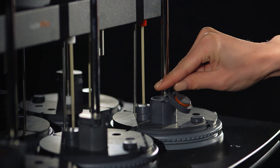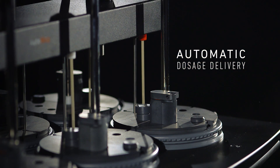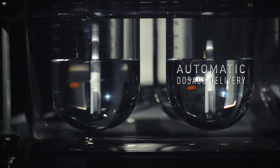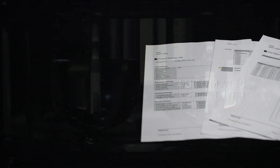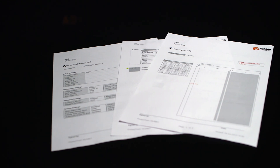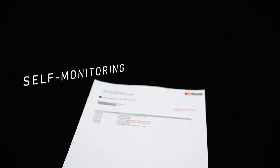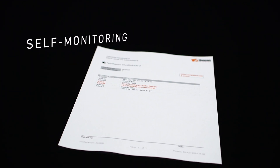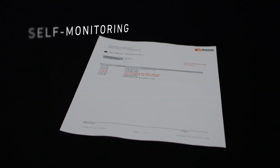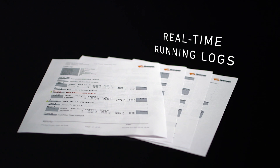Save time and eliminate dosage delivery variability with the automatic dosage delivery CS covers. Keep track of method details while reducing the amount of handwritten logbooks with the most advanced reporting in the industry. An advanced self-monitoring feature highlights problems in red for easy identification on reports. Print a real-time running log from a Hanson validation printer or a standard PC network printer.